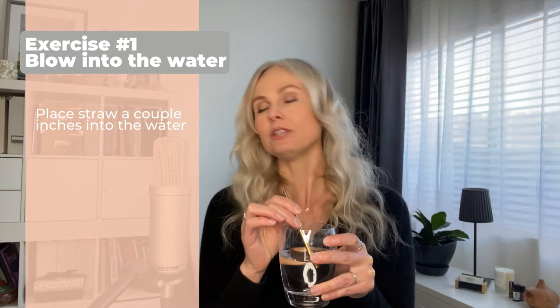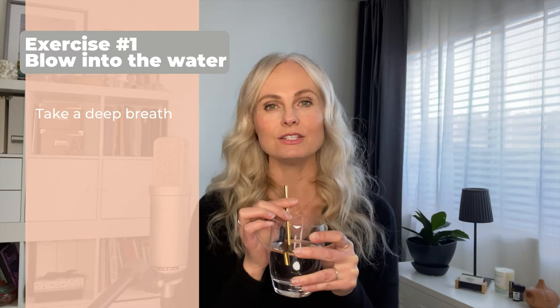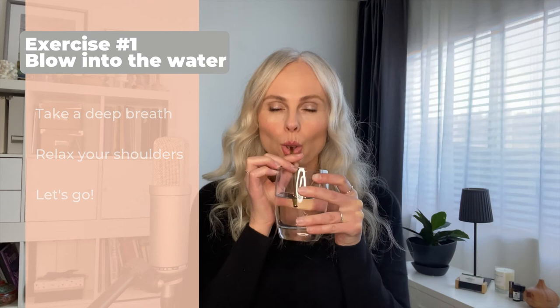The first thing we're going to do is put the straw into the water a couple of inches, and then just go ahead and blow as evenly as you can for as long as you can. So I'll do it with you. Take a nice deep breath into your belly, relax your shoulders, keep everything nice and loose.